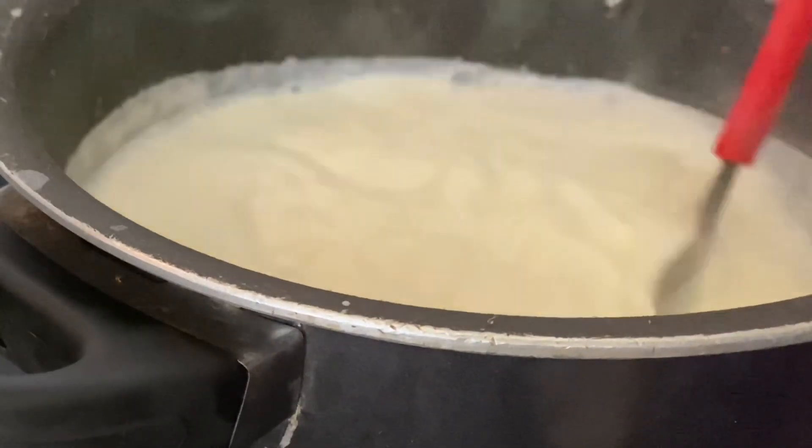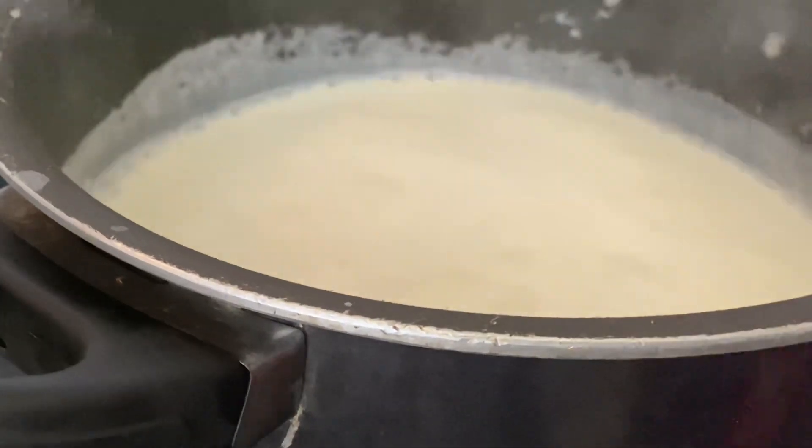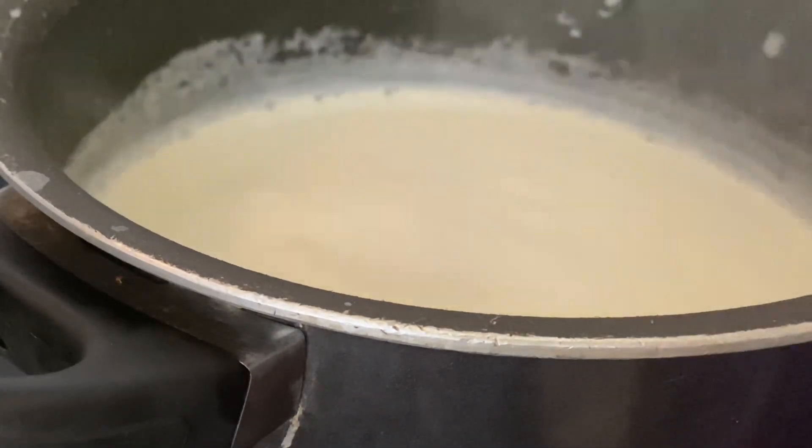It is a creamy texture of this sauce. It will taste the base. Then we add a little jam.